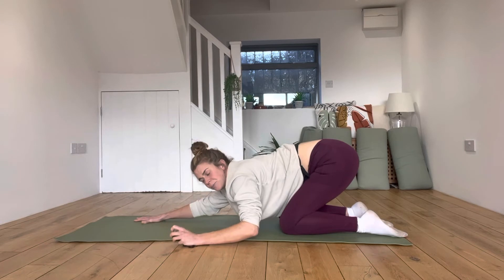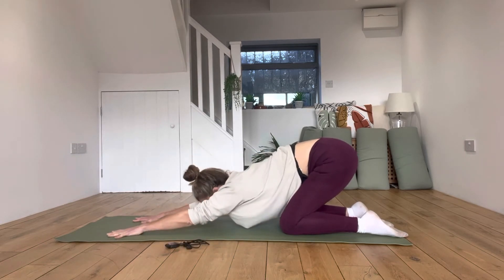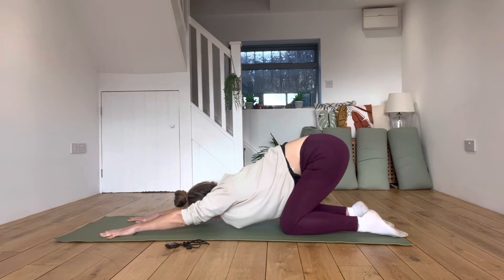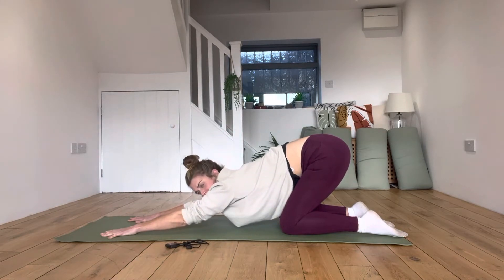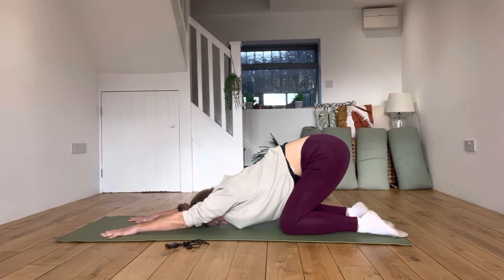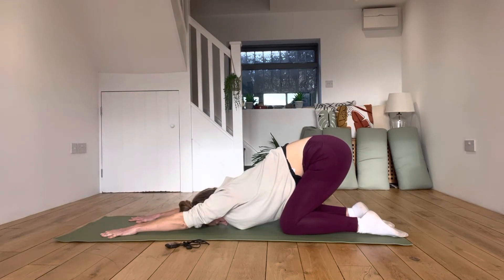I'm going to set the timer here for two minutes. Pushing into the hands, the fingers and the palms, straightening the elbows — just breathe in and out of the nose. Send that breath deeply into the lower back, sides of the ribs, and the belly. I can feel my belly expanding onto my thighs, and my hip flexors in the groin working. I'm keeping my arms long, hands active. My head, neck, belly, and legs are fairly relaxed, but my hips are working.